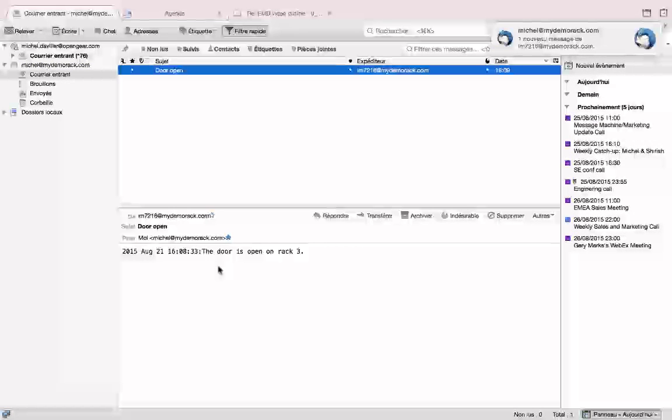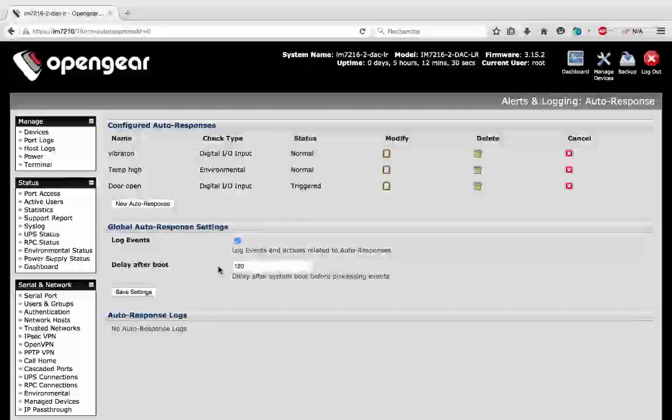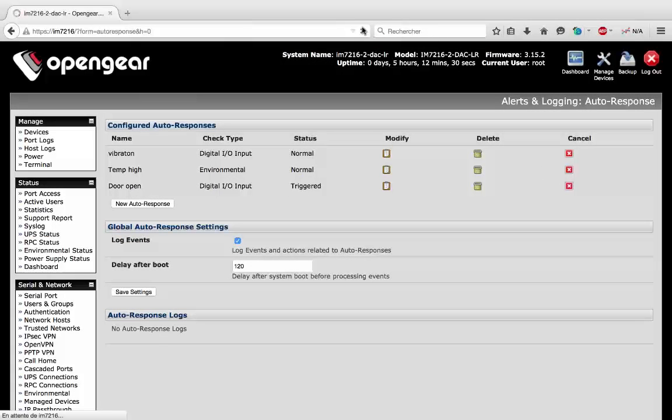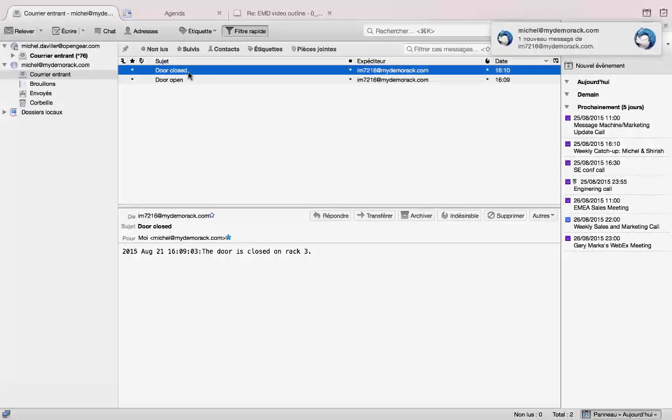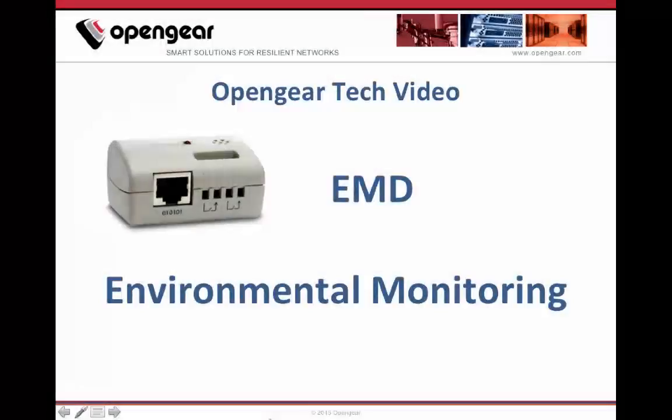The door is open. I will now close the door, and the status is now normal — and again I will be warned. The door is closed. Thank you for attending this video.